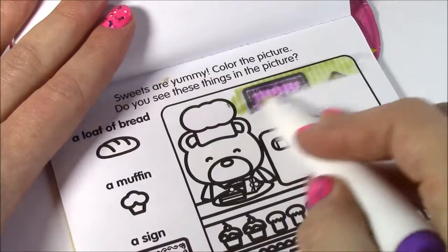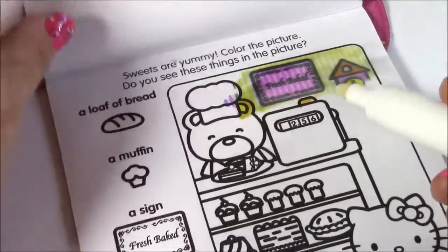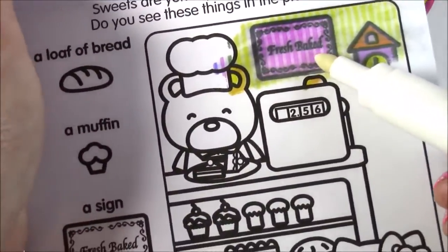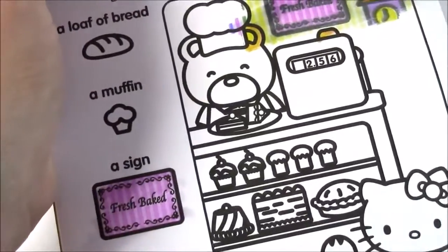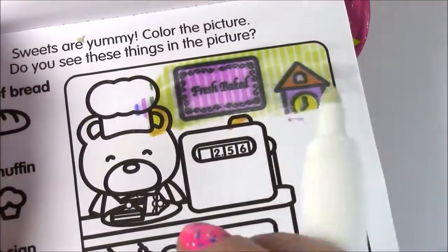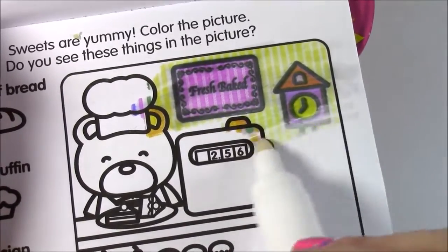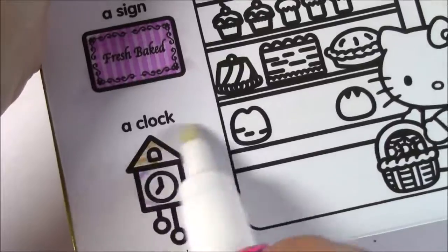The color is coming — that is amazing! I've never seen anything like this. I think I see the fresh bake sign — here's the sign! And we got that one. I think we got the clock too. Look how cute — there's like wallpaper in the background. Here is a little clock. Let's check that one off.